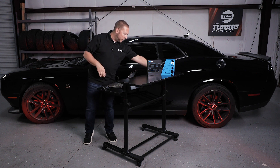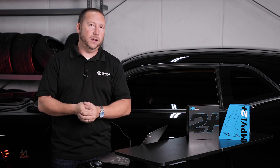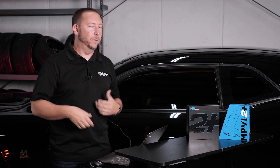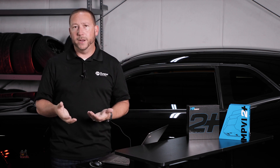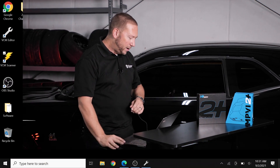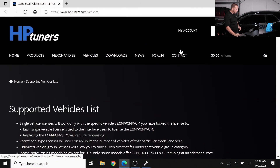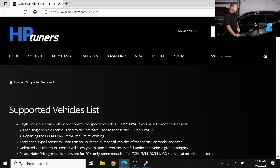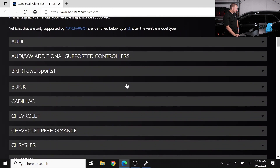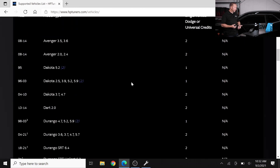Now that we've physically got these things connected, we're still not going to mess with the car yet. You have to take a minute and look at what you're working with before you get started. Open up your preferred browser and do a Google search for HP Tuners supported vehicles list. Once you've done that, it'll bring you straight to their website where you want to find your vehicle in the list. Number one — is your vehicle supported? Obviously a great question.